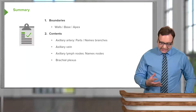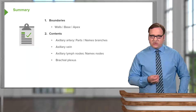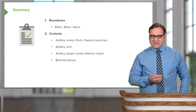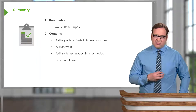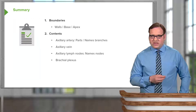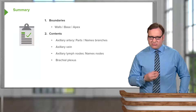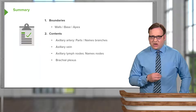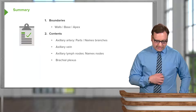In this lecture we've looked at the boundaries of the brachial plexus - the walls, the base, and the apex. We've looked at the contents including the axillary artery and its parts and named branches, the axillary vein, the axillary lymph nodes, and finally the brachial plexus itself.